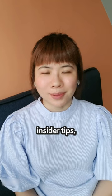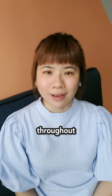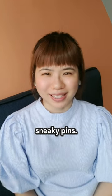With these insider tips, your boutonnieres will stay put throughout the celebration with no trace of those sneaky pins.